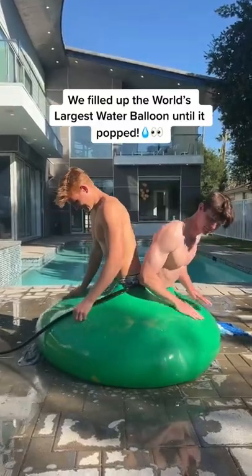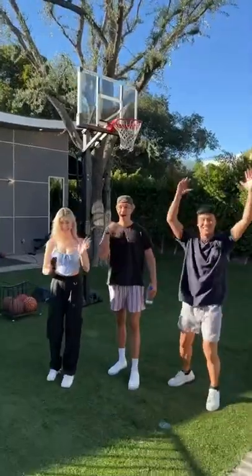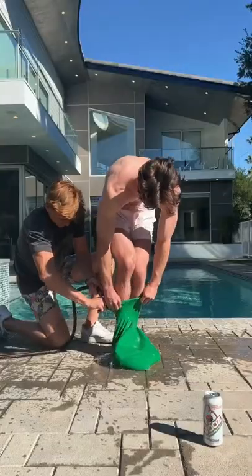This is one of the world's largest water balloons, and this is what it looks like before there's any water inside. We're gonna see just how many people we can fit before it pops.